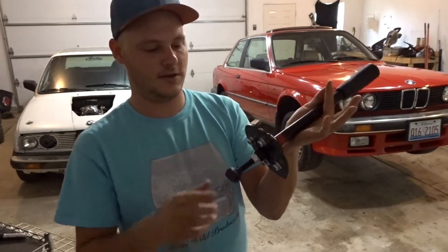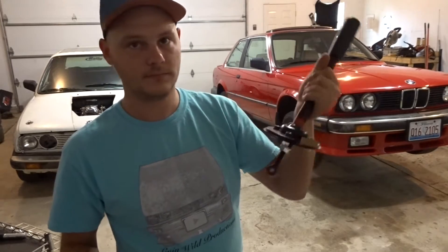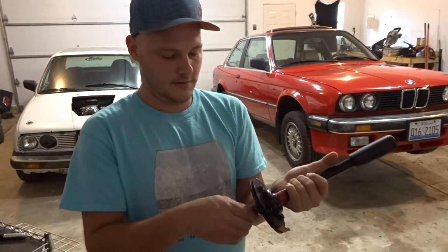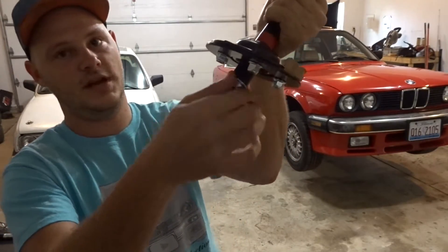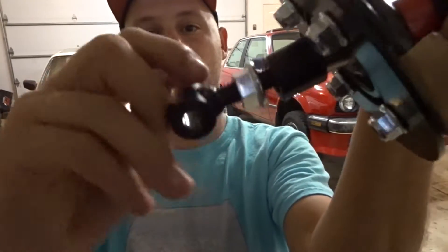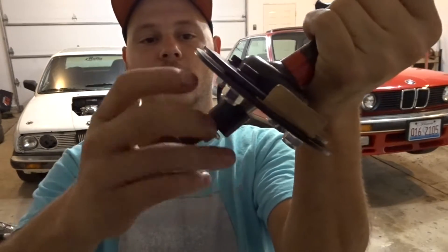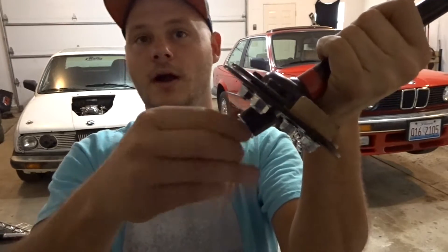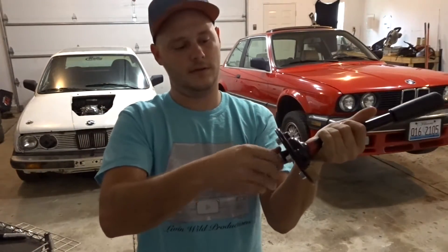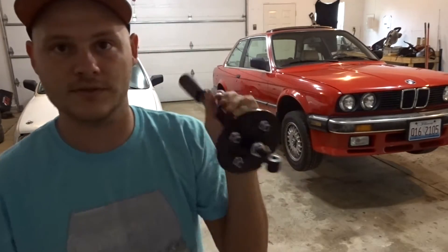I'm really excited to get this in the car. Again, it's from Click Tuning — it's really heavy, feels great, and it's adjustable. You can screw this jam nut down here and screw this rod in or out depending on how short or how long you want your shift throw to be. We'll have to play with that a little bit once we get the old one out.